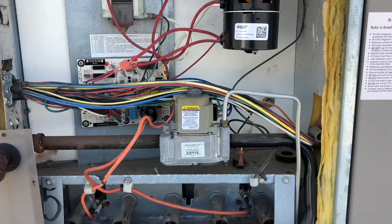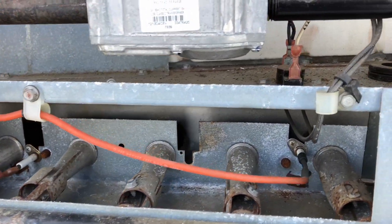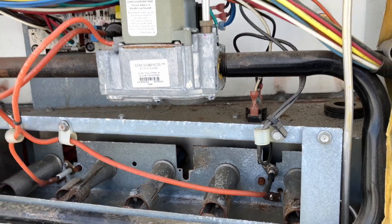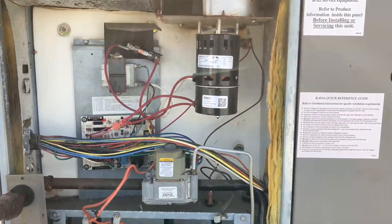Got a bunch of dust in my face, but it's working! Inducer kicked on, main flame is on. On to the next.